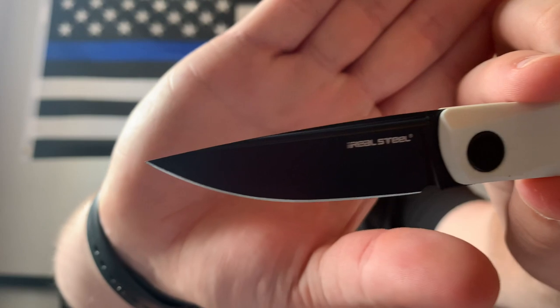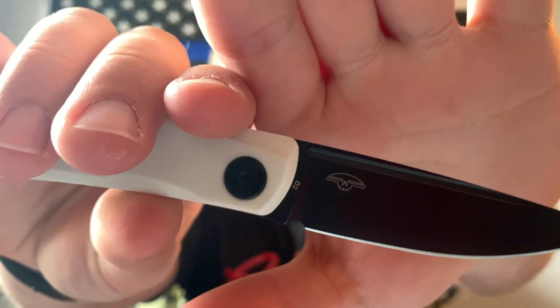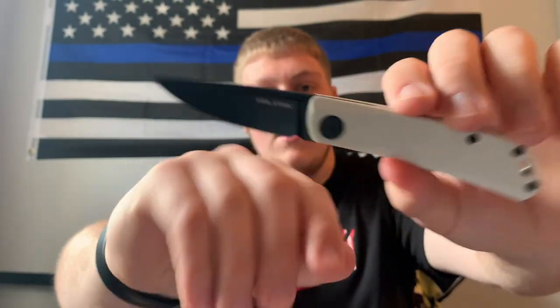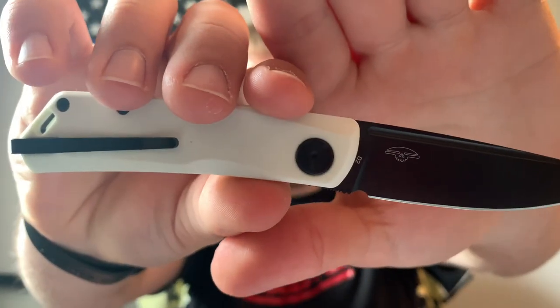Diving into materials — we have this nice drop-point blade in D2, very minimalistic in style. That logo is the Poltergeist Works logo, the designer of the knife, and then the Real Steel logo. You do have a fuller on both sides where I've seen people add little discs so you can slow-roll it open one-handed, but I never got around to doing that.